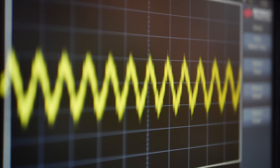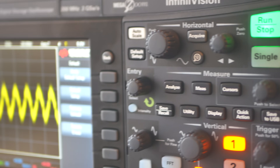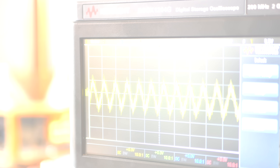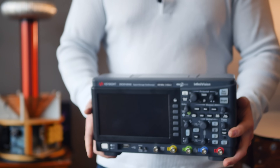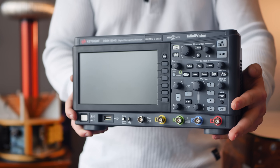Before we begin, Keysight Technologies provided several four-channel oscilloscopes, which I'll be giving away after this video. They're also giving away $300,000 worth of equipment during their free Keysight University event. So stick around to the end to see how you can grab one of these sweet puppies and sign up for the Keysight University event.